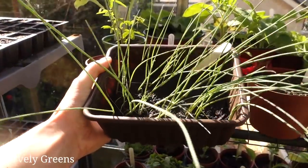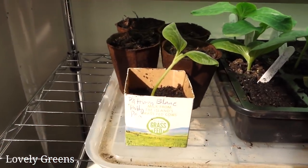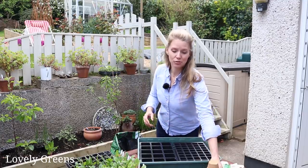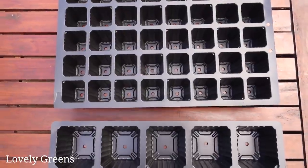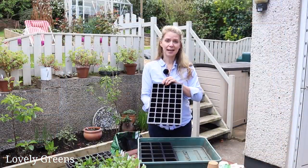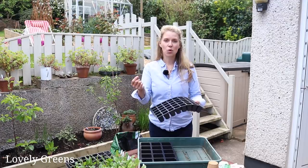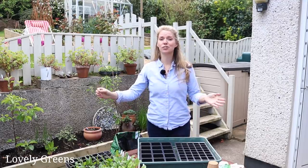You can start seeds in practically any container providing it has drainage and is food safe — you can use recycled yogurt pots, paper pots like these, or modules. Modules last a long time so I'm not concerned about them being plastic for that reason. They stack together and make sowing seed really economical: you fill each little module, sow the amount of seeds you want, grow them on, and then plant them out — stretching a packet of seeds much further than if you were sowing into drills and thinning.